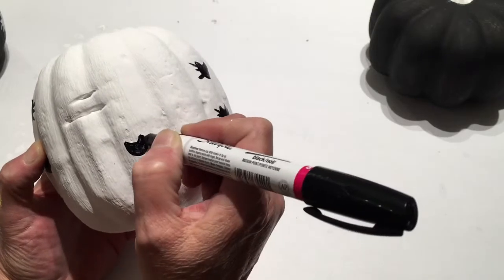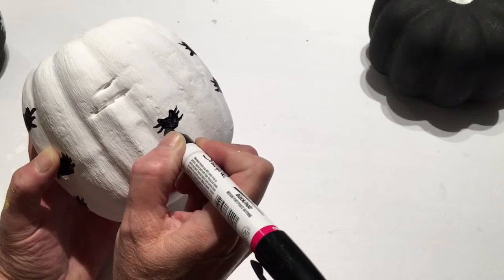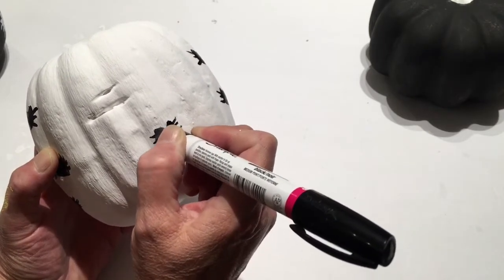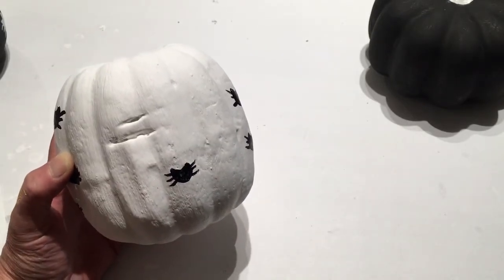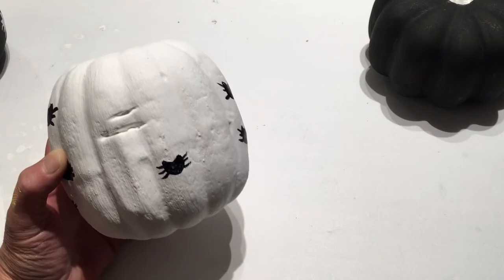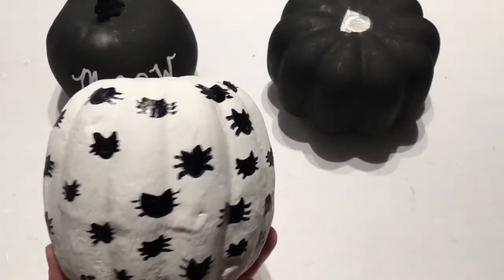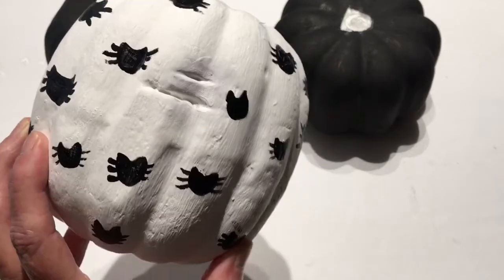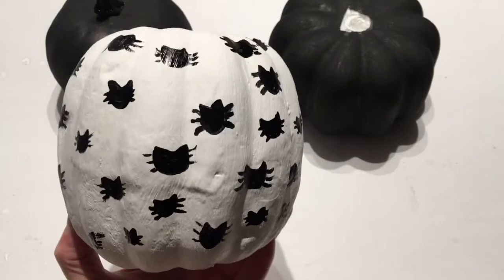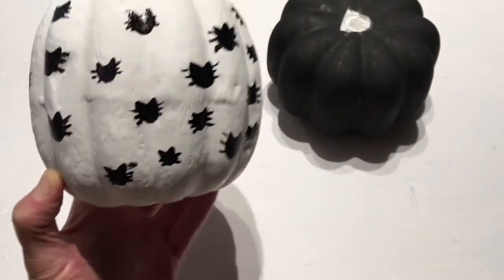After you fill it in, just make its little whiskers and it's very simple — you have a little kitty cat. Now I'm going to finish up all my little kitty cats. This is how my pumpkin looks with the little kitty cats all over it. I have a little bad spot there but that's okay — we'll turn it to the back. This was the ugly boo pink pumpkin and it sure looks a lot better now.